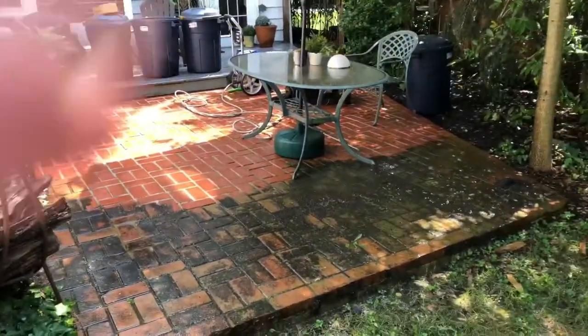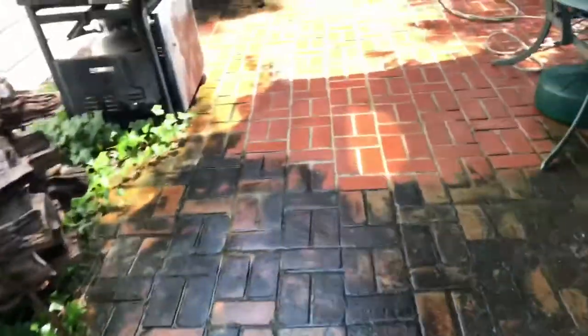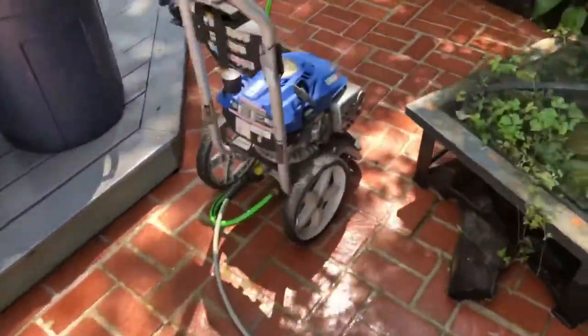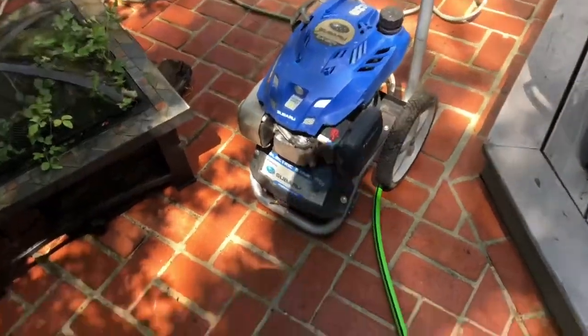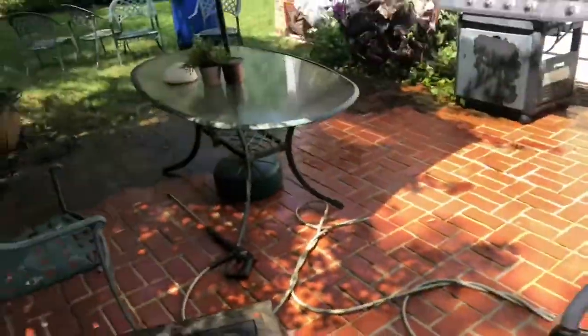We still have this little section here and some stuff on the side, but you can already see a huge difference. The gas consumption is nominal — maybe two fills and I'll be done with the whole job. It's the Subaru EA 190V and I'll do a review of it later, but you get to see it in action here. About an hour and a half to do all this space.